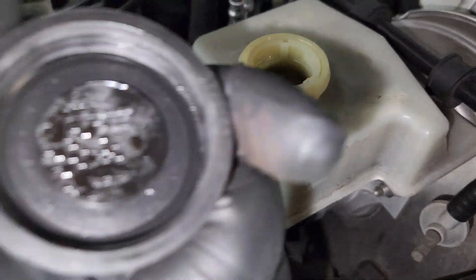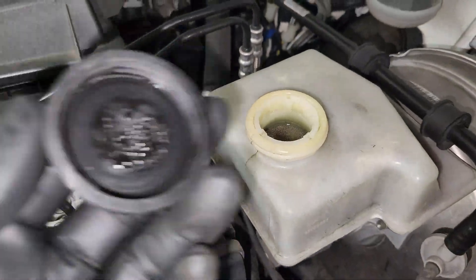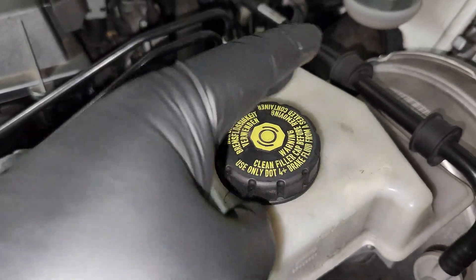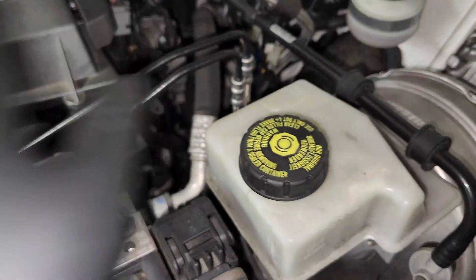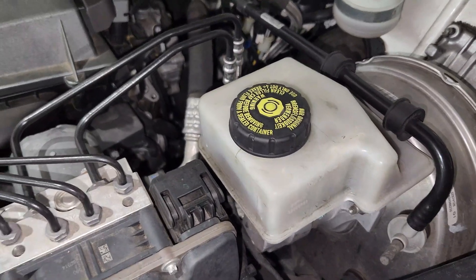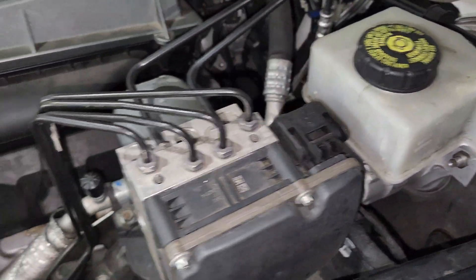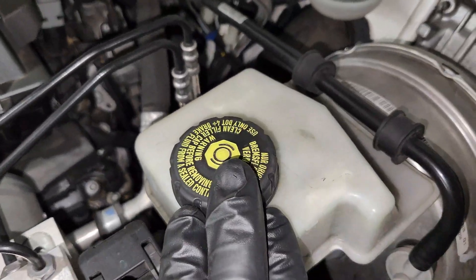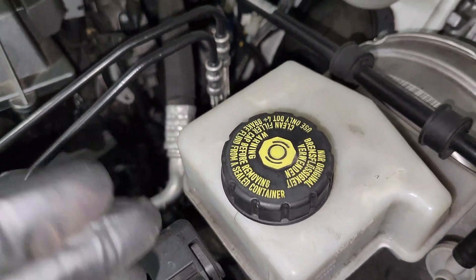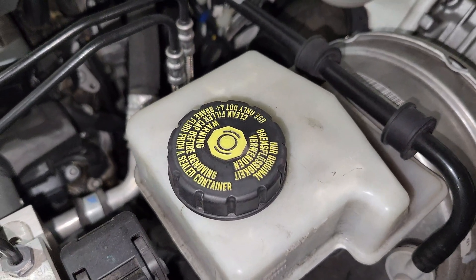Once that is done, another thing people keep asking is: if you don't see visible moisture in here, how long should you wait before doing a brake flush? It is normally recommended that you wait four to five years — that's the recommended interval for your regular brake service. Unless of course there is a leak in the system, in which case you do it before that time.